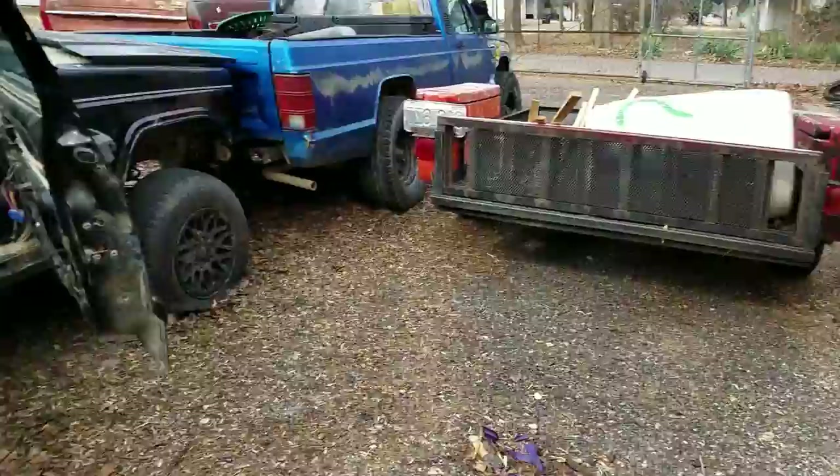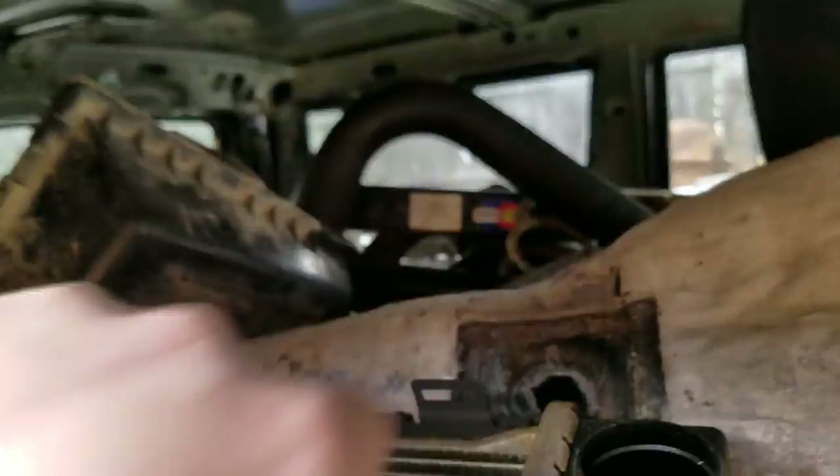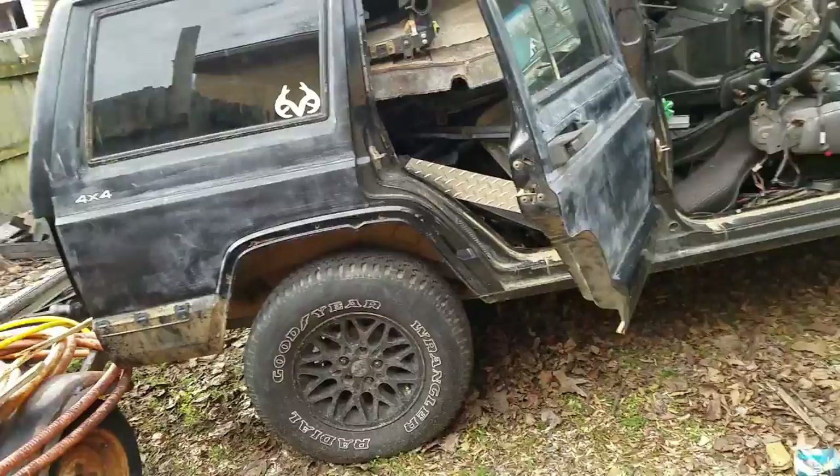This is going to become a trailer. In the back here — if you're familiar with Cherokees — it's got this cargo area. From that pillar to this pillar is going to be a cage, and all the way back here when you open this hatch there's going to be doors. I'm going to have two separate kennels for my dogs in here.